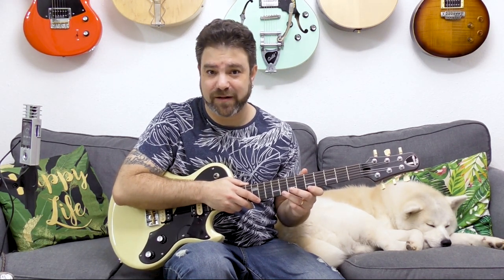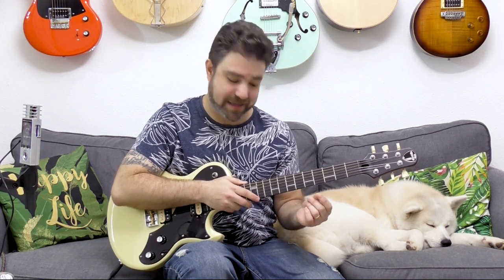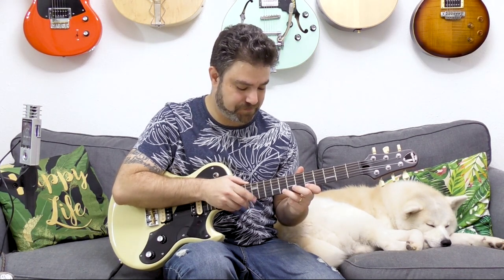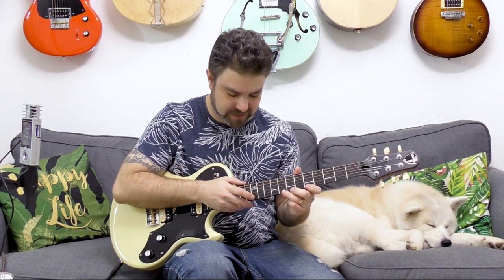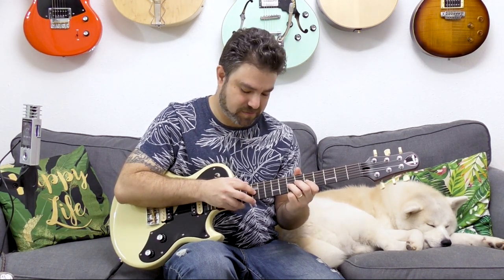So if I'm on the first string I have 8, 5, and 12. And to go to the next string I am hammering on the 8. You can also bend it — you can bend it while tapping. The more you get used to this, the faster you get.